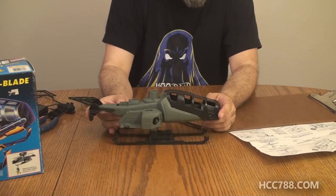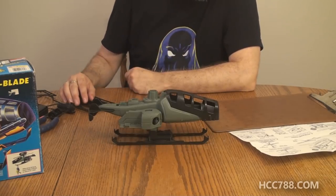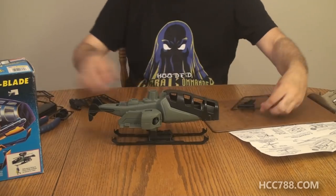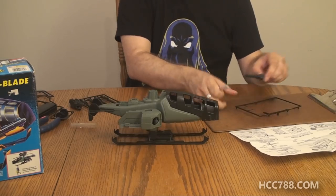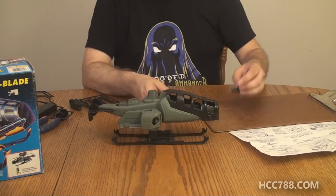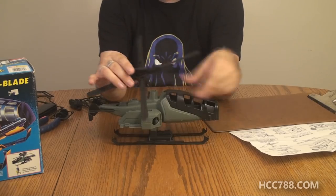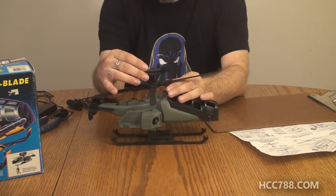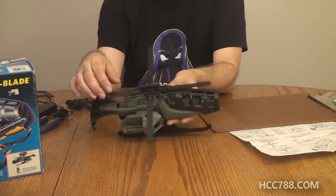We have a rotor blade shaft, and we insert it through the rotor blade hub and snap the end of the pivot shaft into the top of the vehicle as shown. This goes through the blades like that and then snaps in — same on both sides. There, that should be it. How about that? This thing is working. Some of these nineties vehicles were rather simple, but one nice thing about simplicity is that they are usually fairly easy to assemble.